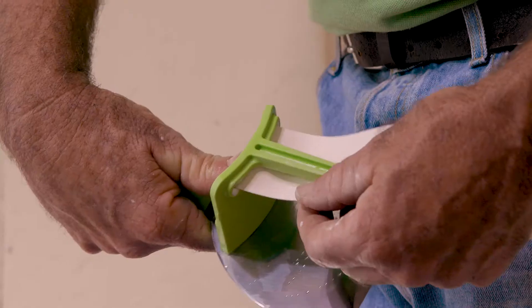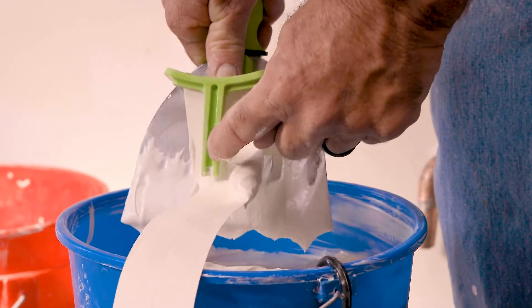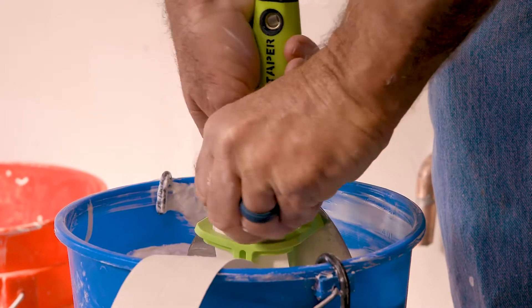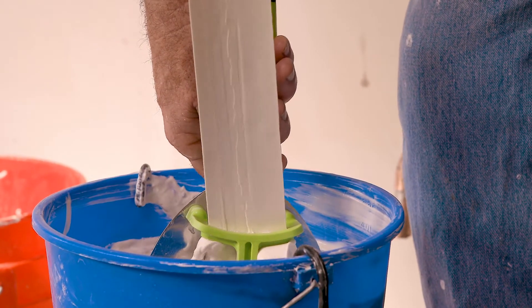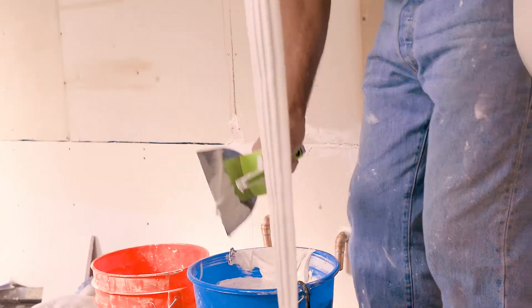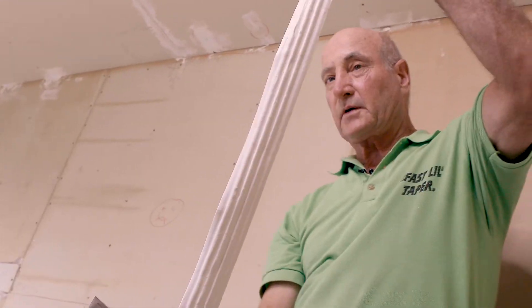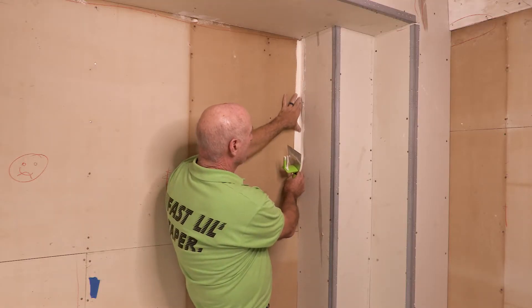Using the fast little taper, hold the tape down with your thumb, then submerge it about an inch past the actual tooth — the inside finger — and slowly pull it through. Constantly check to make sure the tape comes out with those grooves in it. The fast little taper puts more compound in the center so it'll penetrate the joints better, and because we put it on the crease side, we take it right over to the corner.